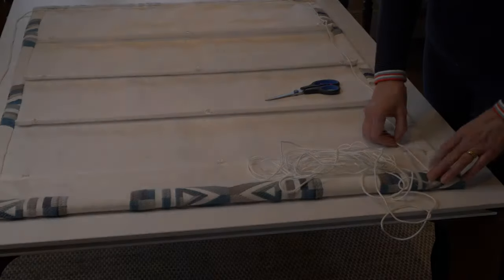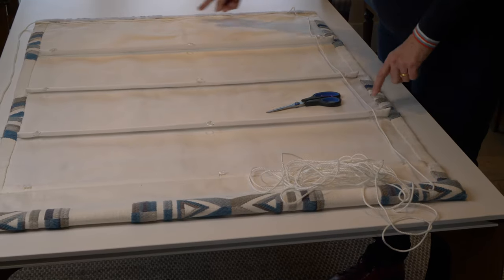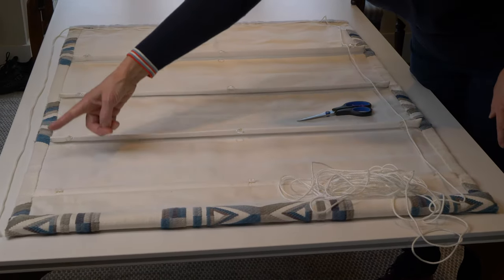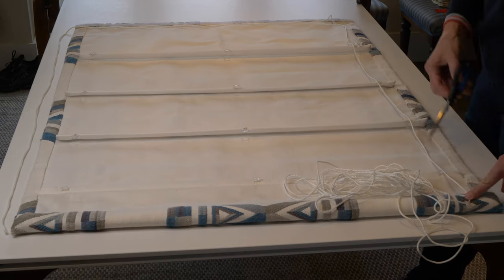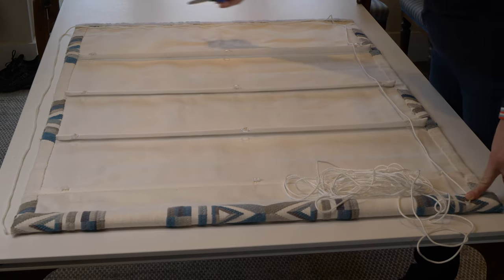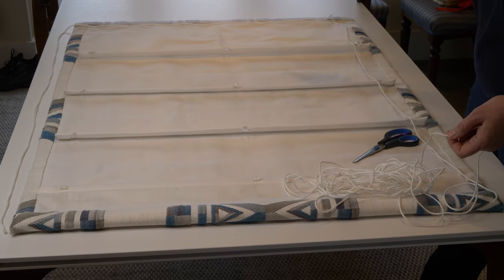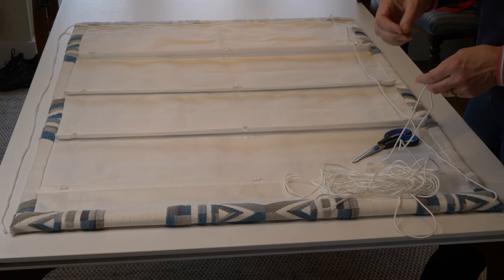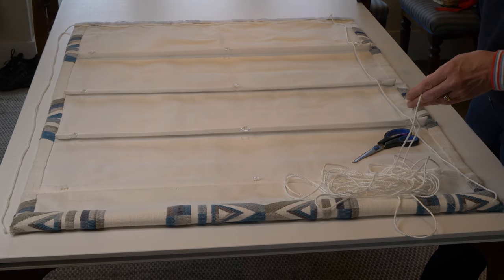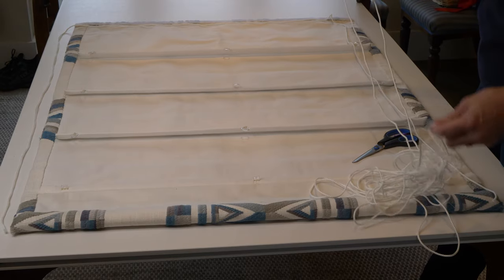Now I'm going to cut the three lengths of cord for my blind. The way I've measured for the cord has allowed enough to go up each vertical line and across the top and then drop down at the side for the pull cord. So that allows two drops and one width. So I'll cut here and then repeat the same for the other two rows. I've got my pull cord on the right hand side when it's hung up, but obviously if your pull cord's on the left then reverse the following instructions after this.